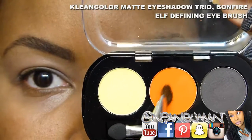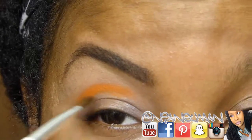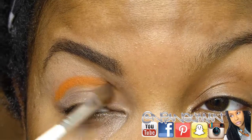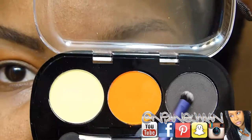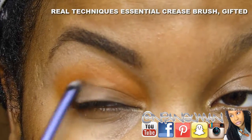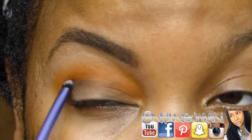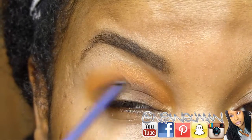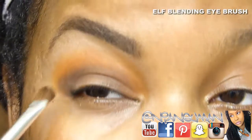Now I'm using the Clean Color matte eyeshadow and an ELF defining eye brush to go right over where a crease would be if I didn't have hooded eyes, putting in that orange color from the Bonfire palette as a transition shade. Then I'm going in with a Real Techniques brush — it's very small and I have very small eyes — just under that transition shade to create a shadow for the crease. That brown is deep and also cool, so I think it's a great crease shade for darker-skinned ladies like myself, and I'm just blending that out with a blending eye brush.